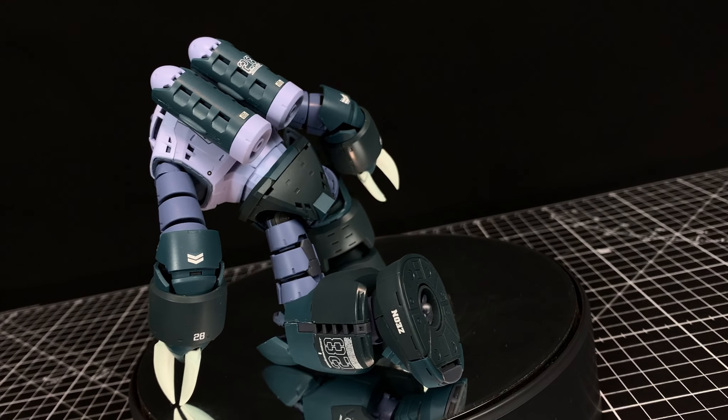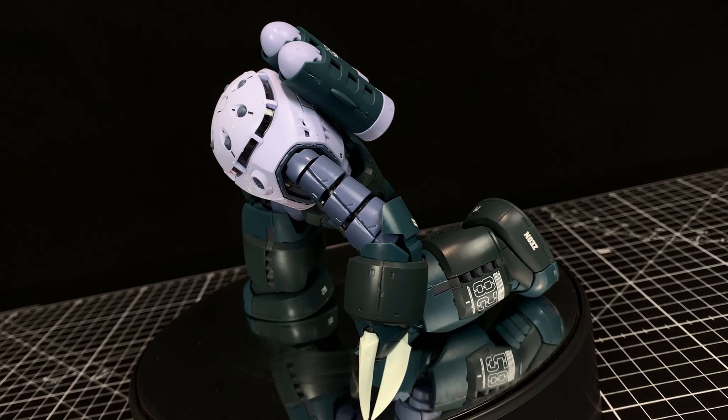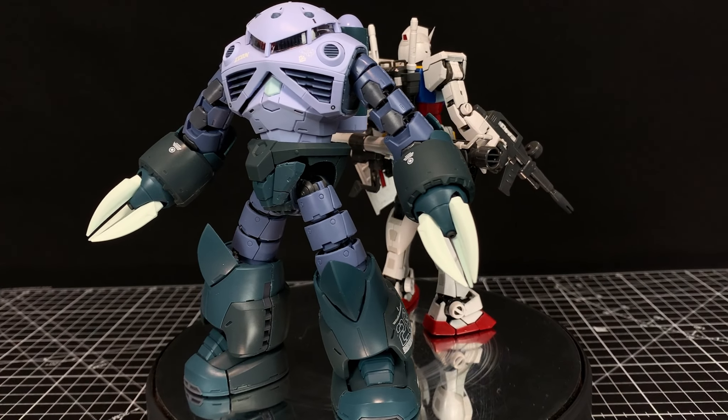I usually go into an accessories segment here, but there's not a whole lot of accessories — you've got what's on the kit and the pilot figure. I didn't use the four-nail because it was ridiculously loose on mine, so I tossed those bits.